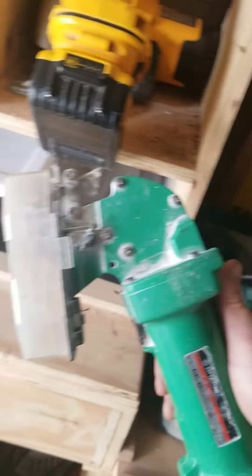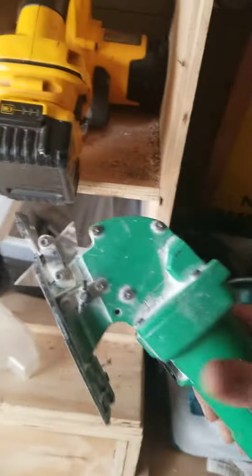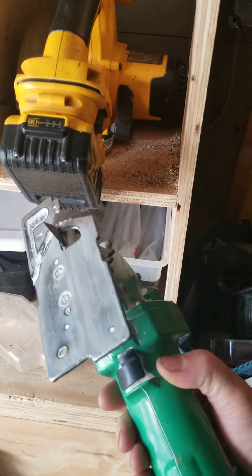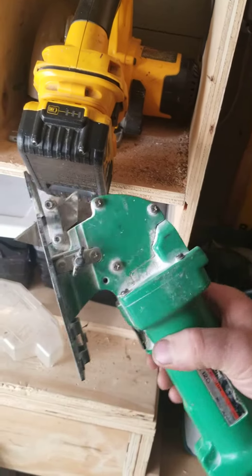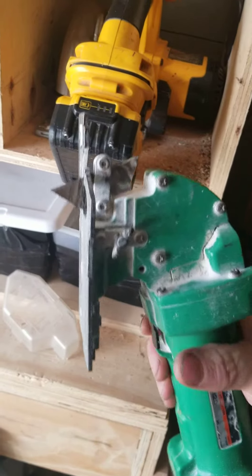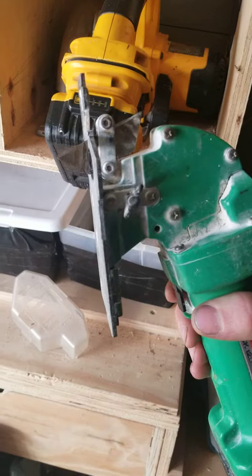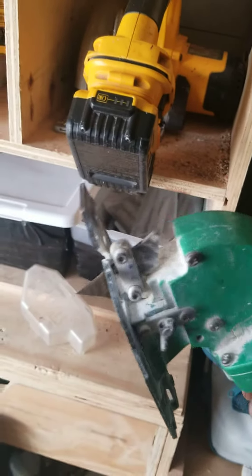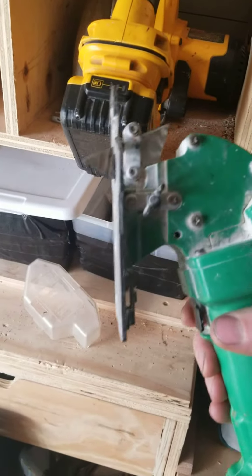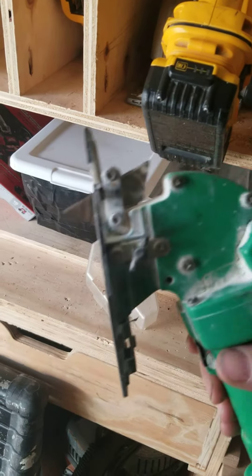It takes a regular utility knife blade, very similar to the Makita. Works really well — hardly any dust. You can set the depth, cut right over a stud, and it bounces right around screws and nails.